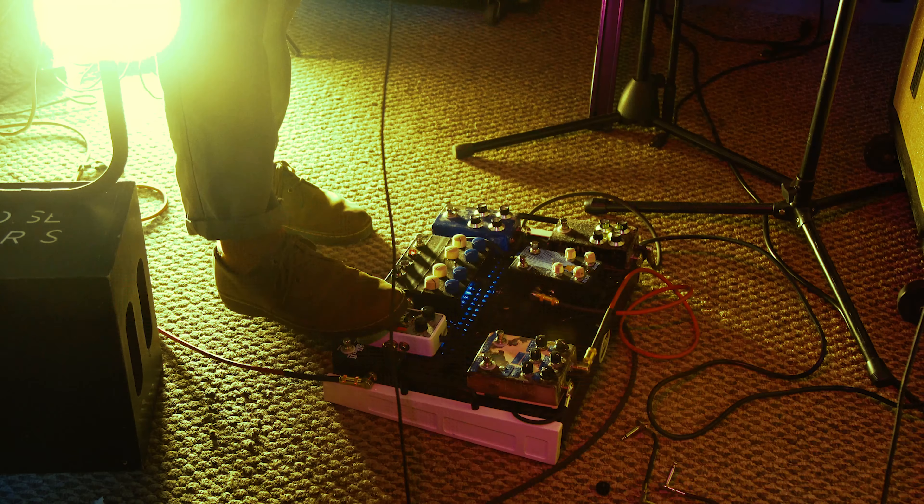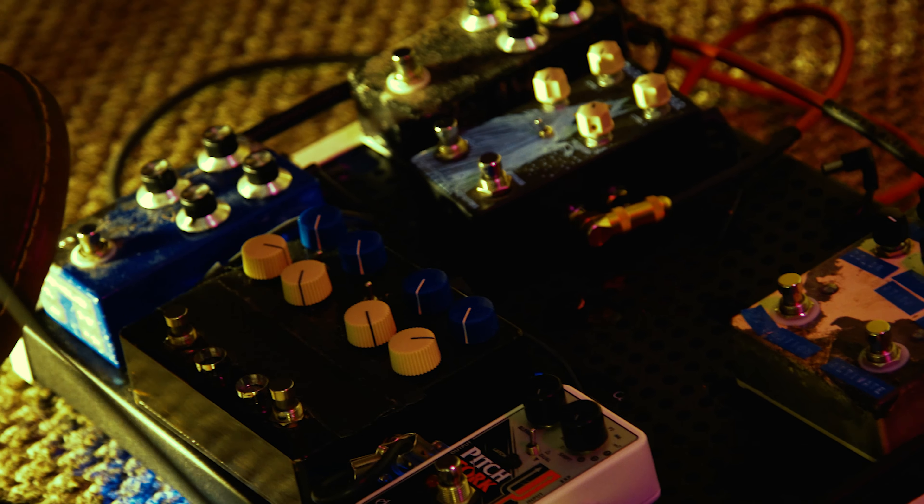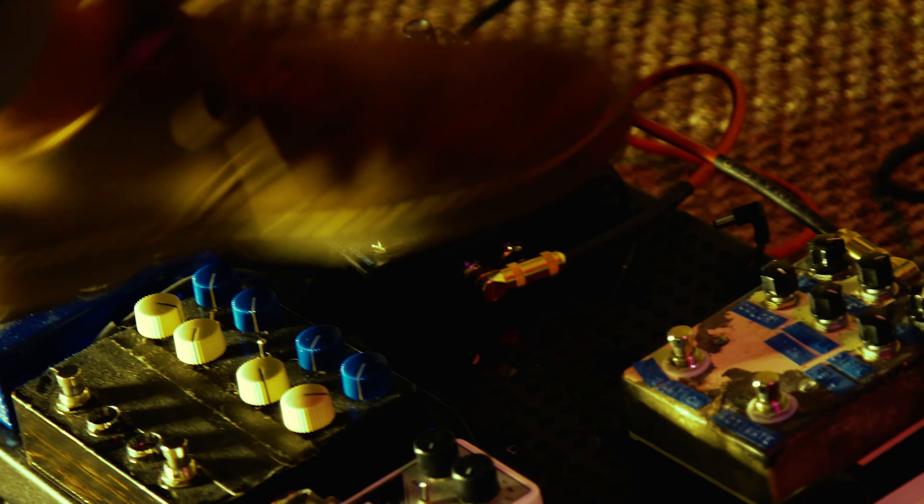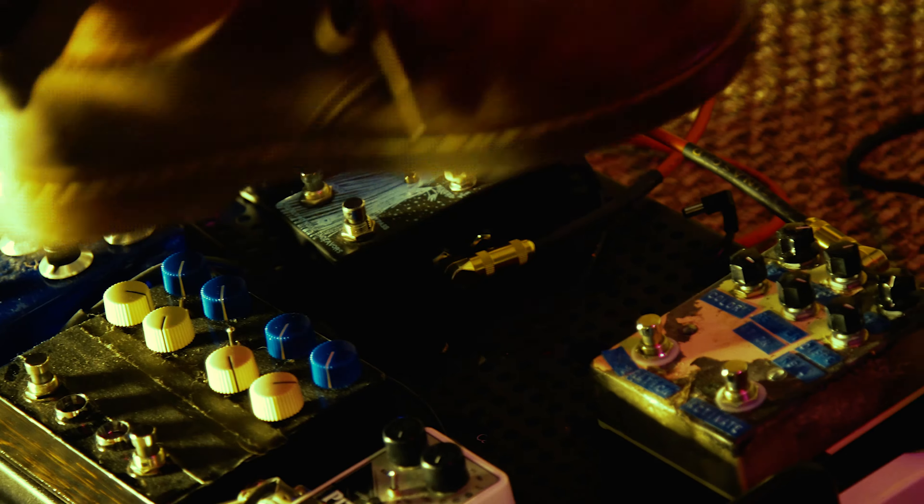And then also down here, I have a pitchfork to kind of get more out of the bass-ish instrument, and then just like a clone — a dad game — and then a HM2 that my friend Jasper built me, and a Rainbow Machine thing that my friend Jasper built me. And then I also keep a Dark Star War II on my board, and a Slappy Delight.